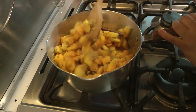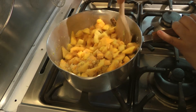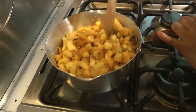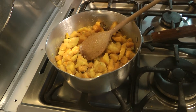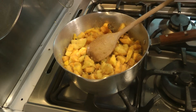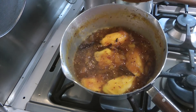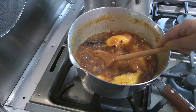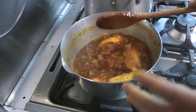Let this water up and basically dry everything out. Okay, let your sauce cook until it becomes really nice and thick and the juices are reduced.